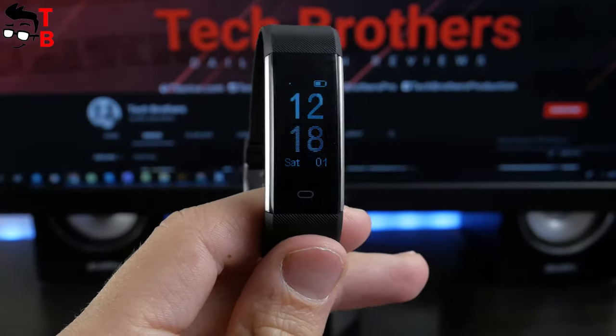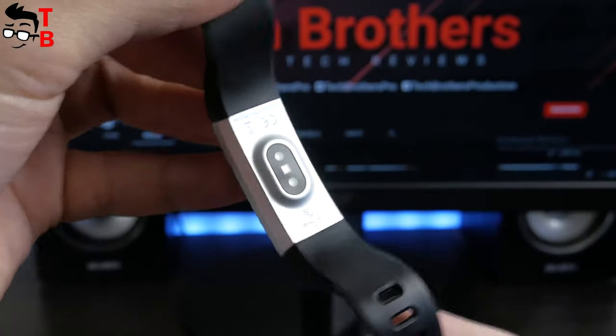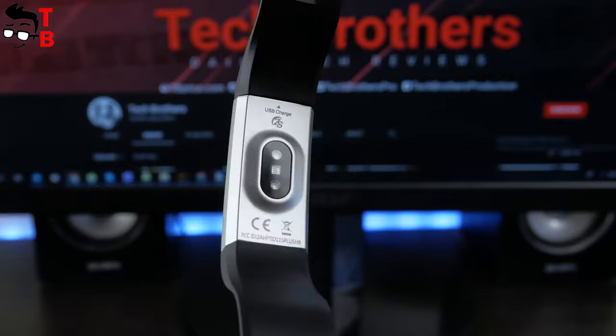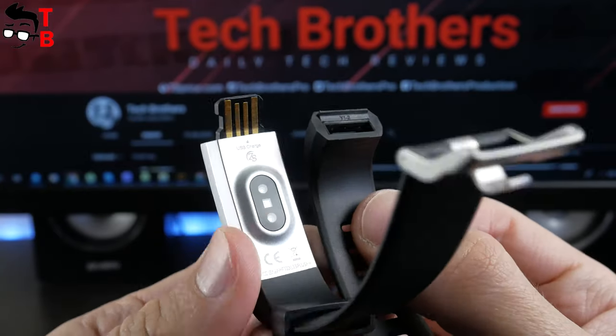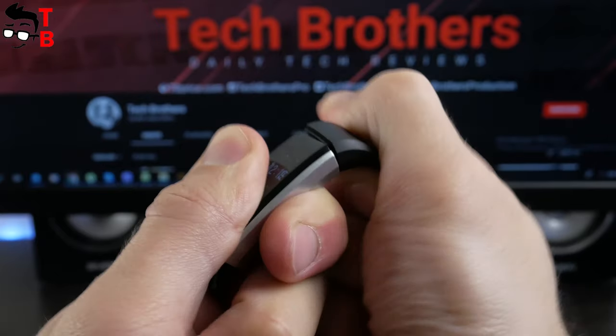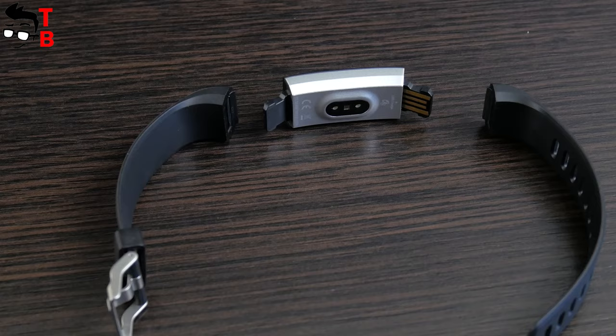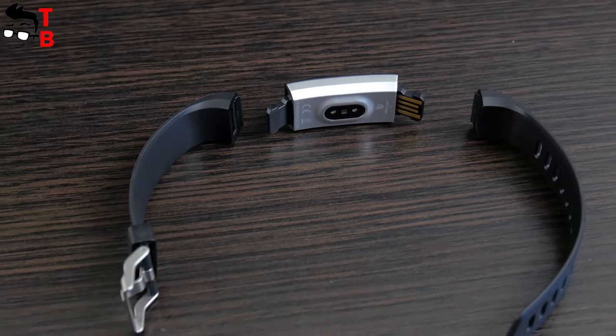I think the metal clasp is the best thing for wearable devices. It ensures that the bracelet will not fly off during physical activity such as running. There is a display on the front side, while on the back is only the heart rate sensor. There is no charging connector, because the fitness tracker has a built-in USB plug which is hiding under one end of the strap. You can also take off the second end of the strap. Please note that you should insert the end with the metal clip into the USB charging port — do not confuse them.